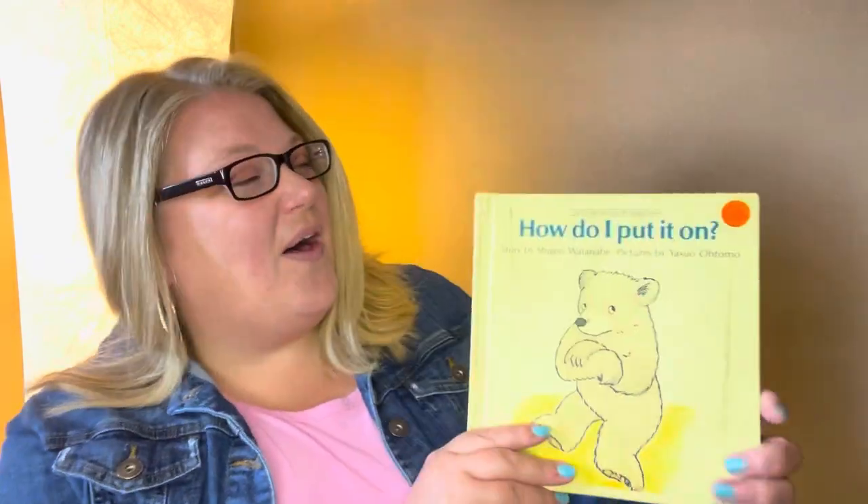But in today's story, we have a little bear who is just learning how to get dressed. And sometimes he makes mistakes. It's called, How Do I Put It On?